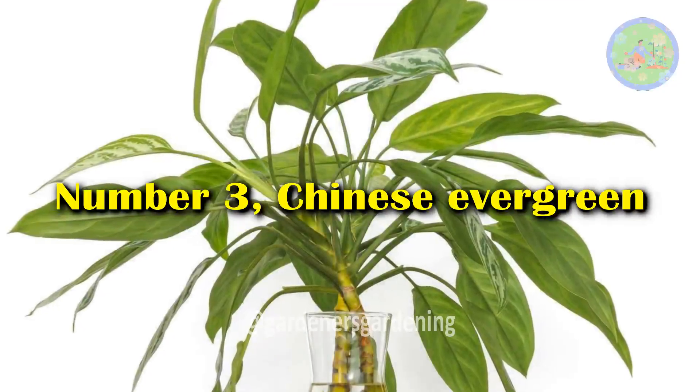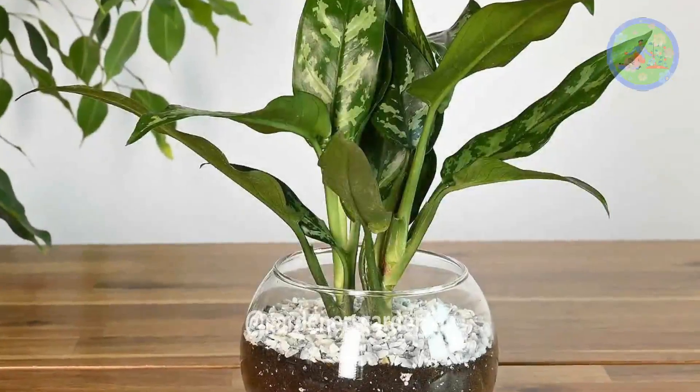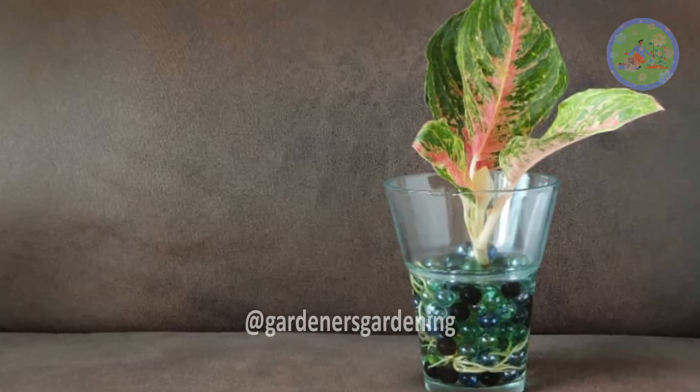Number 3: Chinese Evergreen. Aglaonema has one of the more beautiful foliage with bright colors. You can put cuttings in a vase and transfer it to the pot when it develops roots.